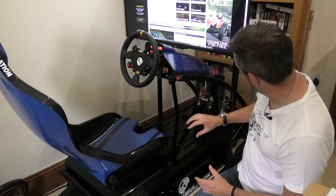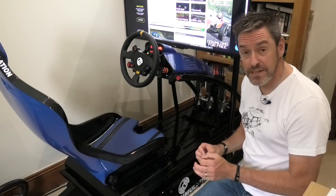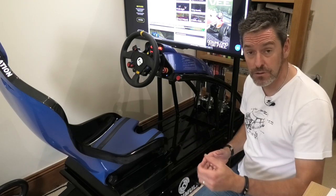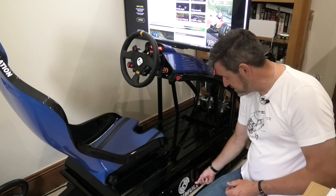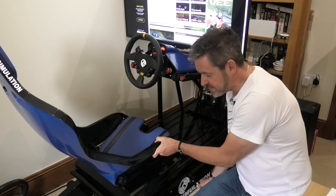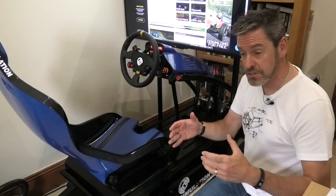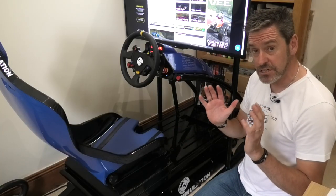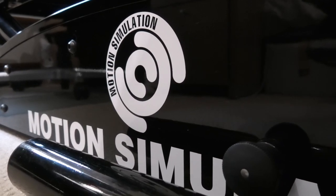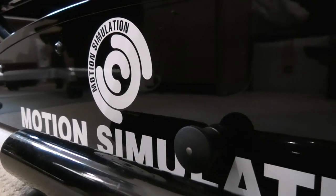You wouldn't have the steering wheel or the pedals, but what you would still get access to is the really unique feature of this LC Series - the variable driving position that we showed you in the last video. You pull this little pin out just here, and then the cockpit or the seat slides up and down on a really nice smooth set of rollers. You've got four different driving positions, from a really laid-back formula position to a sat upright saloon car position, which really helps you get into that full immersion of the type of car that you're driving.